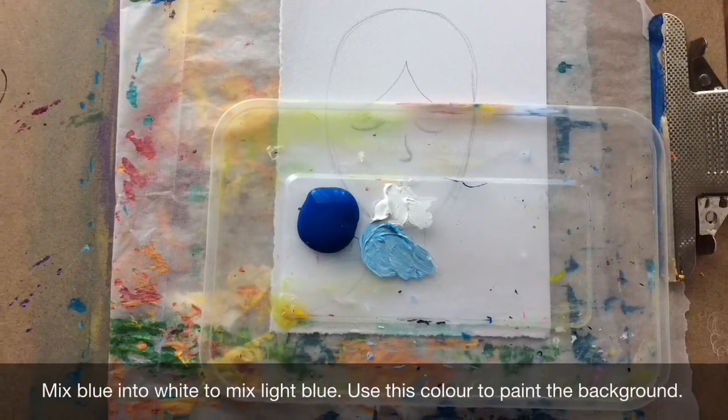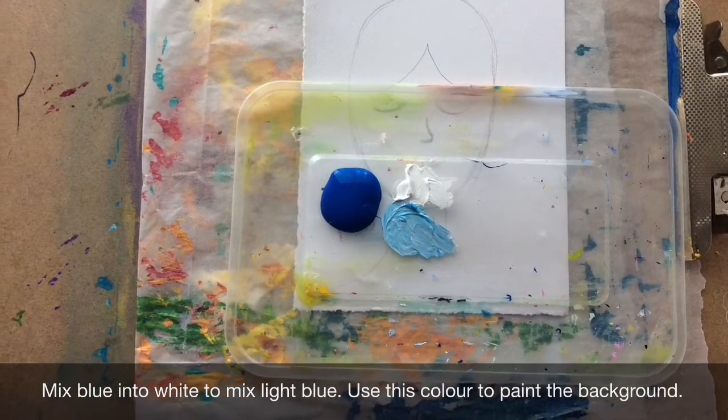Mix blue into white to make a light blue. Use this colour to paint the background.